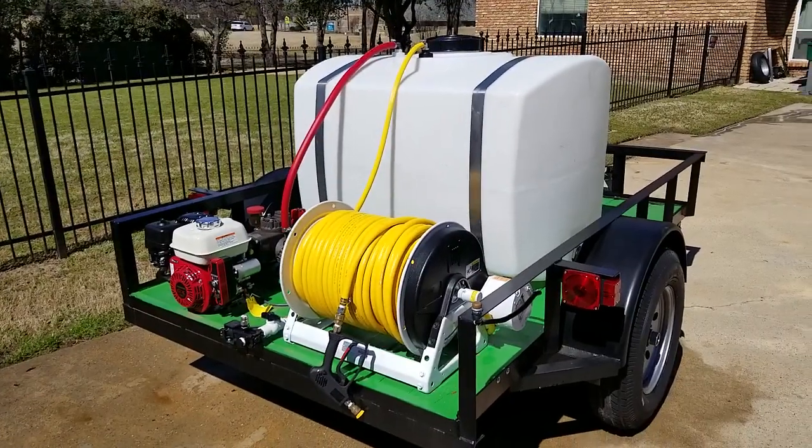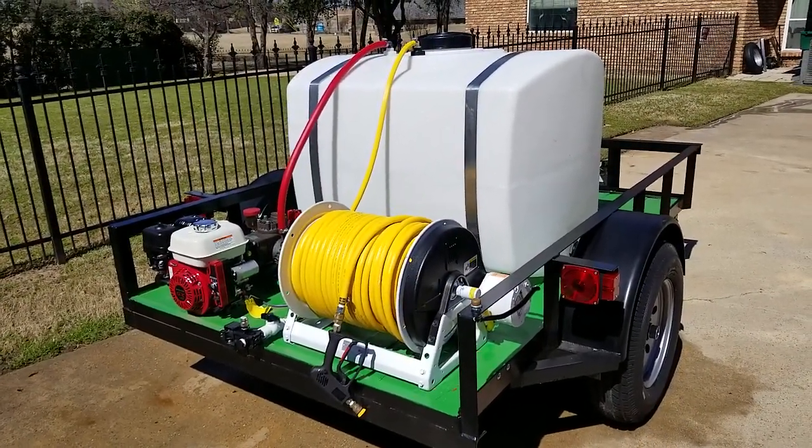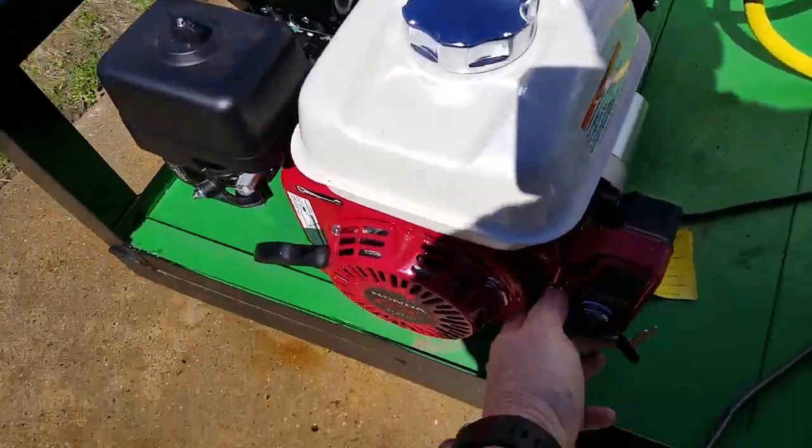It's really a steal at $5,000 the way it's set up. If you have any questions, you can call me at 940-206-9363. I'm going to go ahead and demonstrate it right here — electric start, always nice to have.